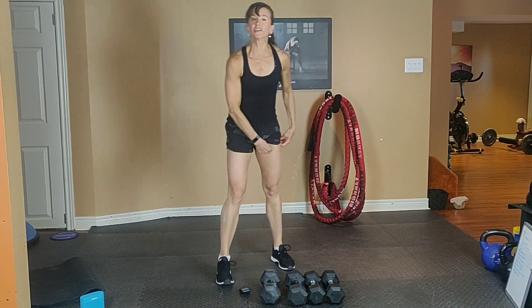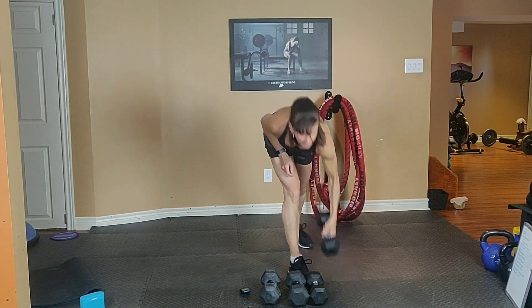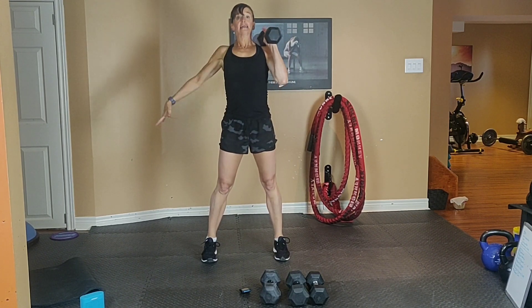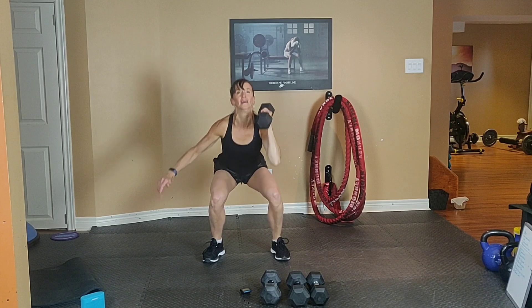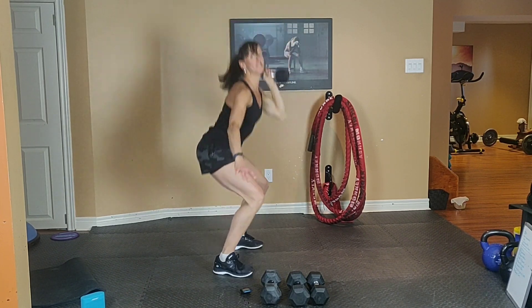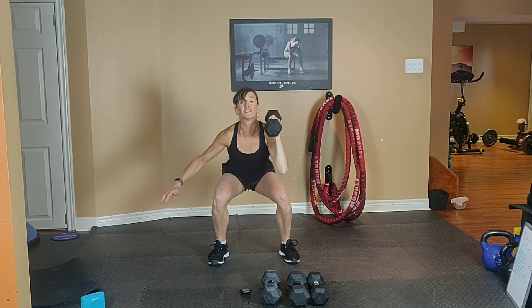Grab one lighter dumbbell with your right hand — squat to single arm press. Turn your palm in. Feet firmly planted. Tummy tight and shoulder back. Squat, exhale, press. Round 1 and 3, you're going to have the dumbbell in your right hand. Round 2 and 4, you're going to go left. Exhale up and inhale down.